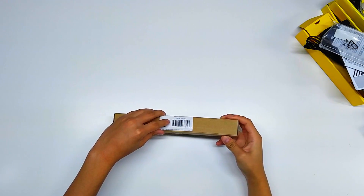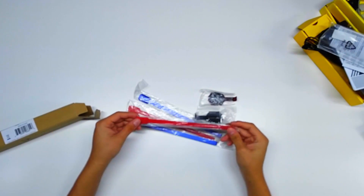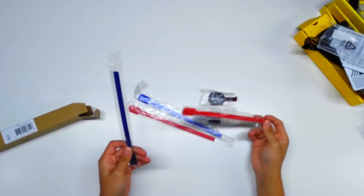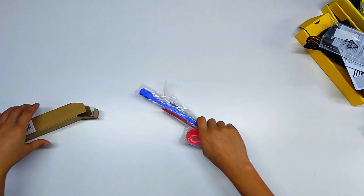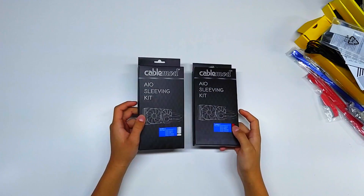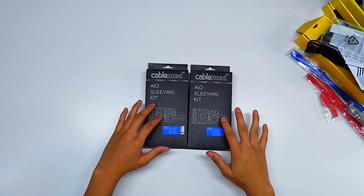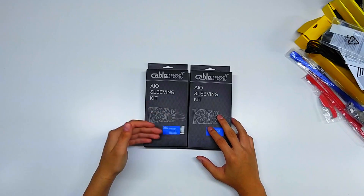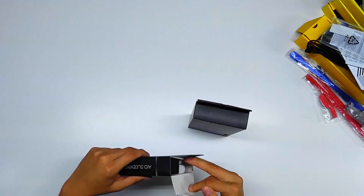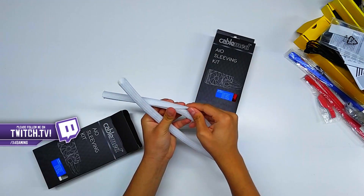Next are the Corsair trim kits for the CPU cooler — they come with blue and red options. Since my build is going red and white, I'll be using only the red ones. I wish they sold them separately but it comes with both. Last up, and the only non-Corsair product, are Cable Mods AIO sleeving kits. Cable Mods makes all types of custom cables, and these are specifically for the Corsair H100i Version 2 and H115i. I have both the white and red versions.